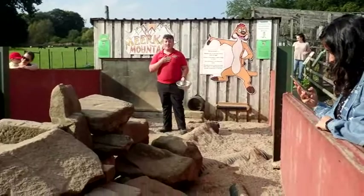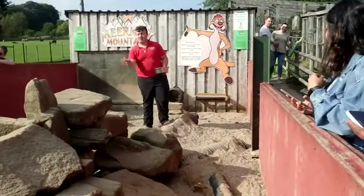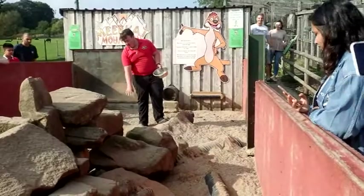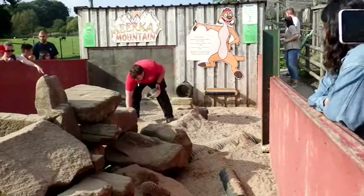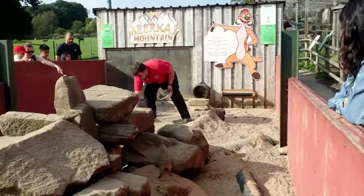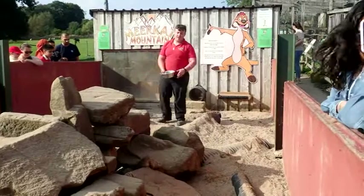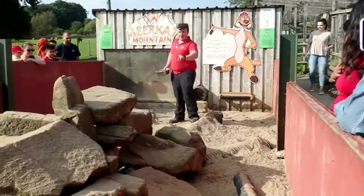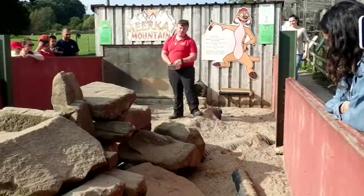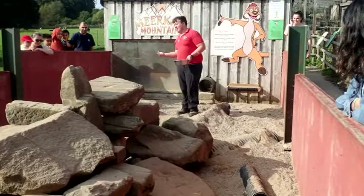Welcome to the Meerkat Talk, my name's Tom, and now it's time to introduce you to the girls. Up in front of me, this one is called Dot, the one with the green bit on the tail here is Mia, we have Com, there's Cat over there, and there's Compare that's just under the rocks at the minute. So we have Com, Mia, Cat, Dot, and Compare.